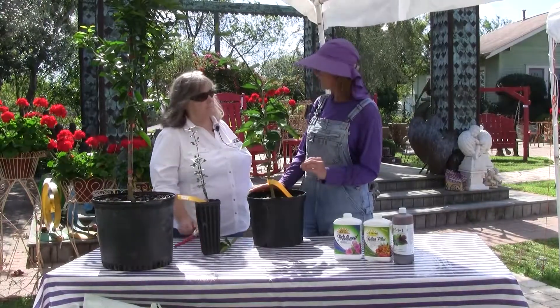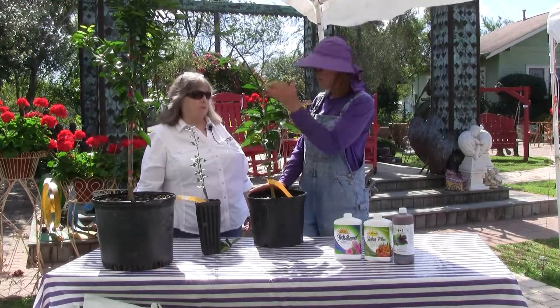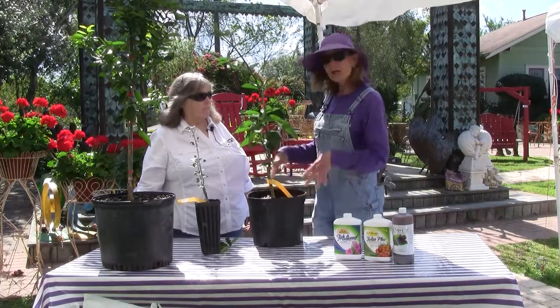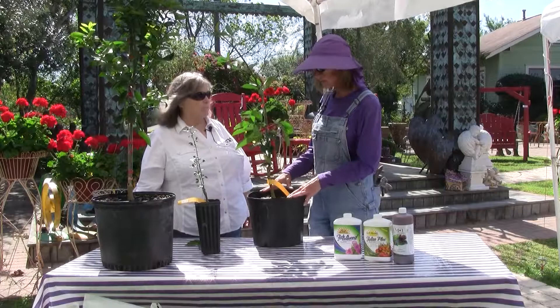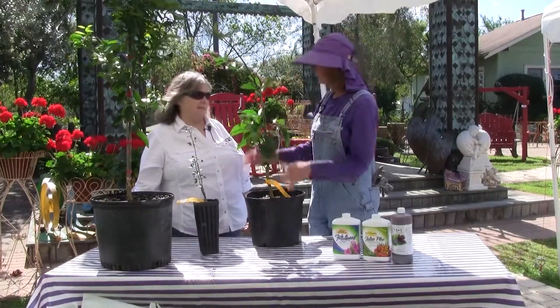Even the well-established trees defoliated. We got damage like this on our younger trees. So the most asked question right now, coming out of that weather and things starting to grow again, is: what do I do? How do I prune a tree that's had some damage?